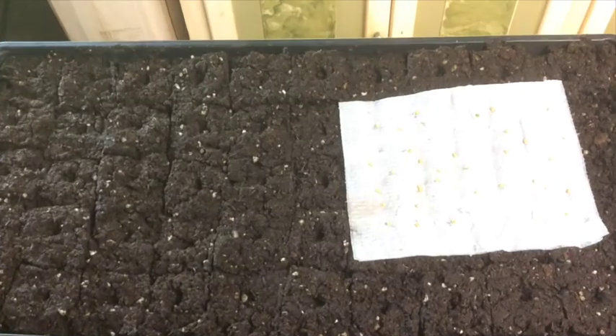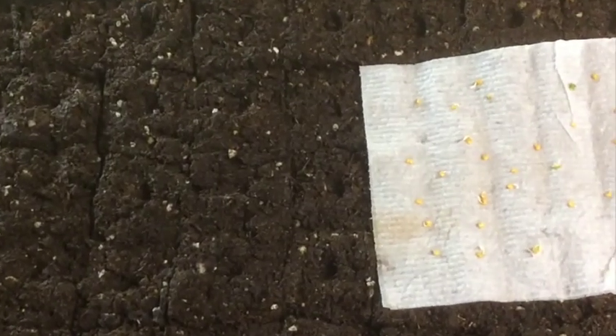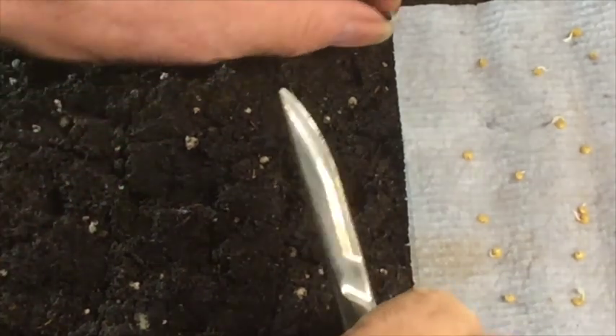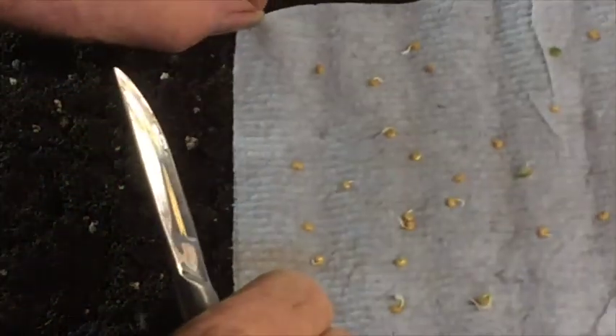Now here, as I do a close-up on that paper towel, you can see the seeds have little tiny sprouts coming out of them. That little tiny sprout part is the root that will go down in the soil block.